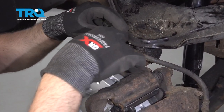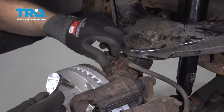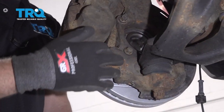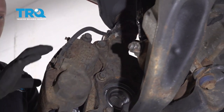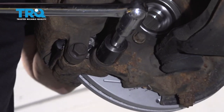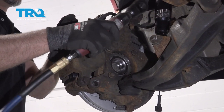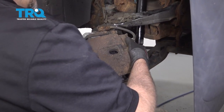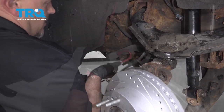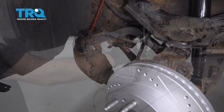Now remove this bolt using a 10-millimeter socket — this is for the brake hose bracket. Grab that bracket and slide it up. Now take out the brake caliper bracket bolts; take the caliper and the bracket off all as one with the brake pads, using a 21-millimeter socket. Grab the caliper, use a brake caliper hanger, and find a place to hang the caliper — I'm just gonna hang it from the brake hose bracket. There's no tension on the hose. Now slide the brake rotor off.